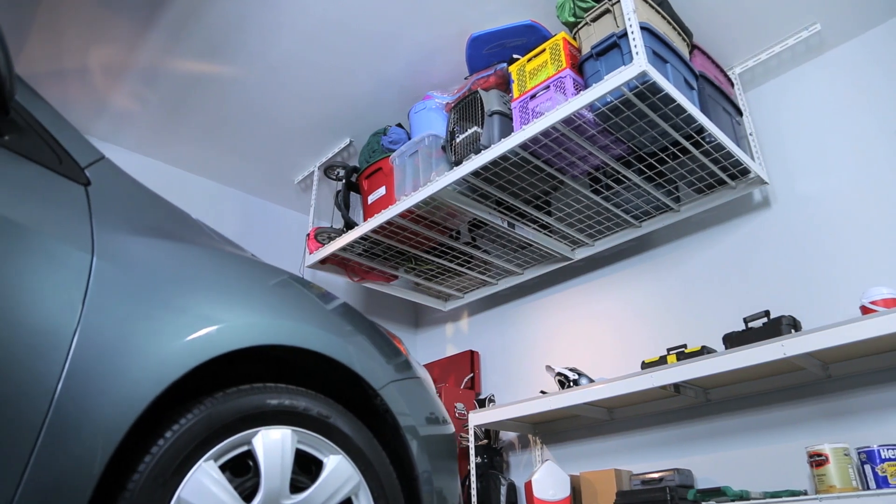Did you know SafeRacks is the premier provider of top quality overhead garage storage? Hi, my name is Tyler, and I'm here to show you just how easy it is to install SafeRacks in your garage. Today I'll be demonstrating how to install our best-selling 4x8 SafeRack. SafeRacks are made with industrial grade steel and are designed to hold up to 600 pounds, keeping your belongings safe and secure overhead while keeping your vehicle safe from harm underneath.